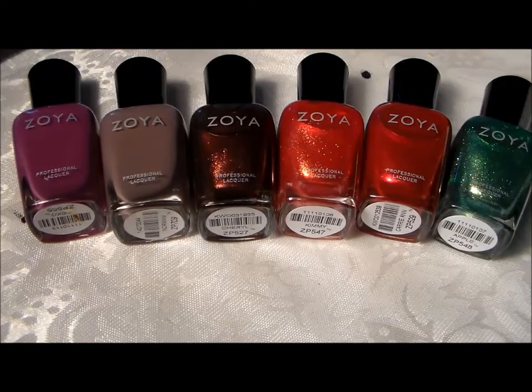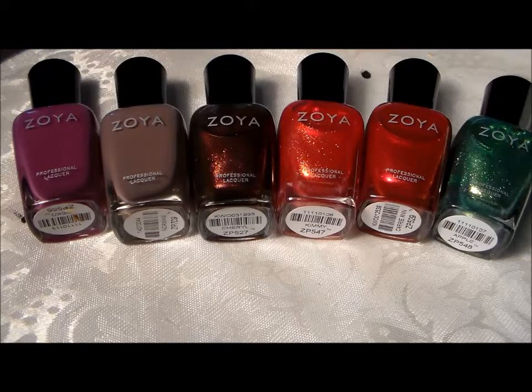I hope you enjoyed and I hope you like these colors. Go to Zoya.com to see all of their colors — they have so, so many to choose from. I have had no problem with any ones that I have; I love them. They're great polishes and they don't have all those chemicals in it. So for those who like the vegan polishes without all those chemicals, Zoya is your brand.